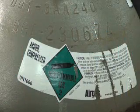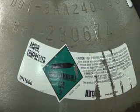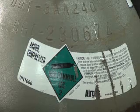And remember, when we're welding on aluminum, we always want to use only inert gases like argon or argon-helium blends.